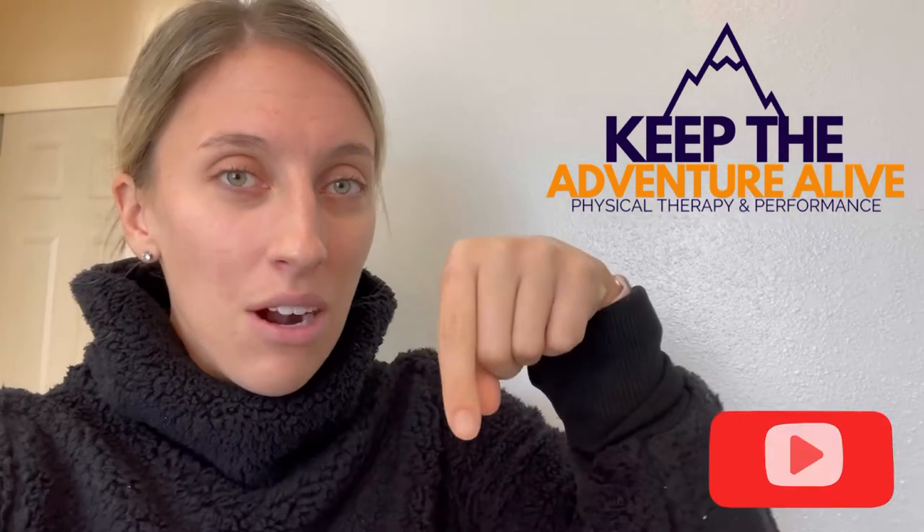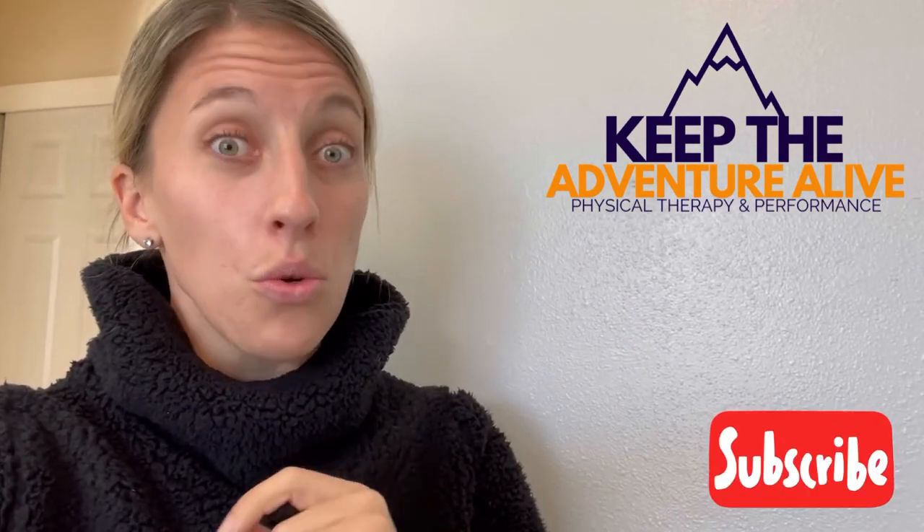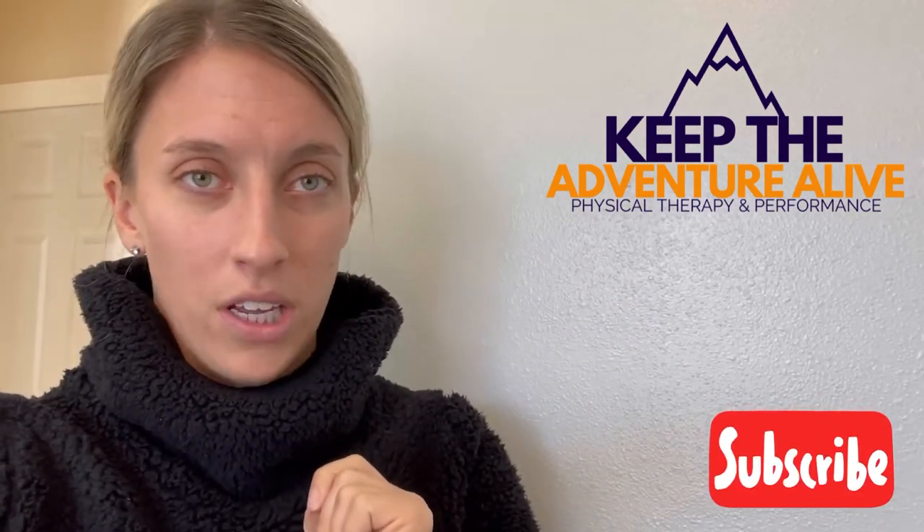If you have been told that you have degenerative disc disease, look at these next four exercises because these are going to give you relief fast. These are things that you need to start with in order to build the strength you need to support your back. Before you do that, hit that red subscribe button below so you can get updates when I release new videos.